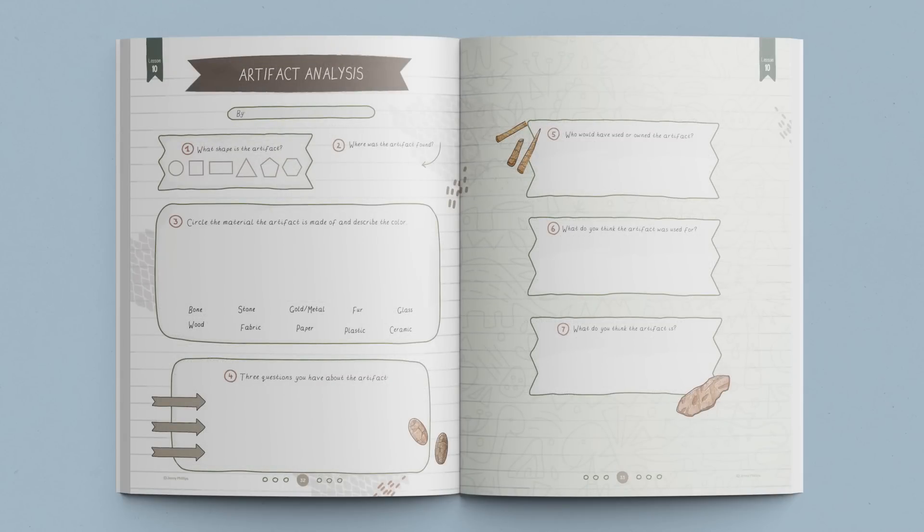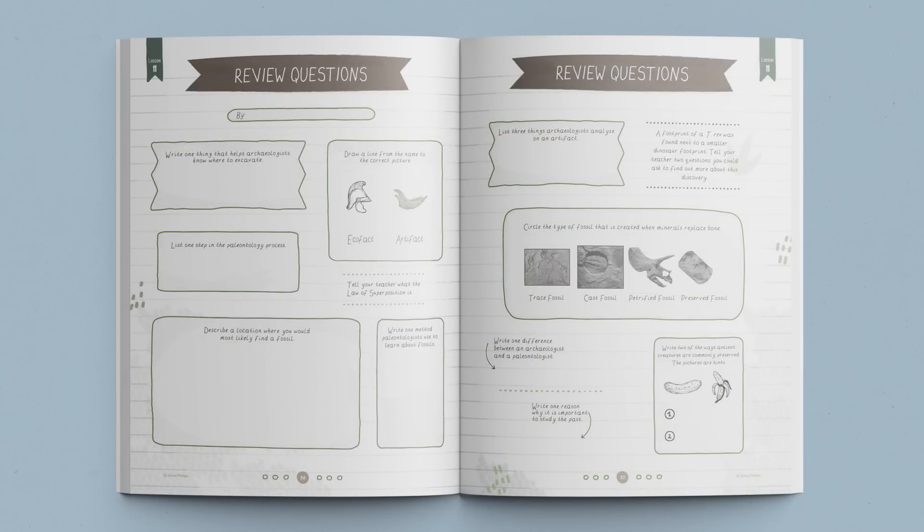These fun, beautifully designed student journals give children a sense of ownership and also allow you to see their progress and record their work. The paleontology unit has been written with the focus on basic biblical principles, allowing all families to use this unit and add in their specific beliefs. The unit works well for those who hold either young earth or old earth beliefs.